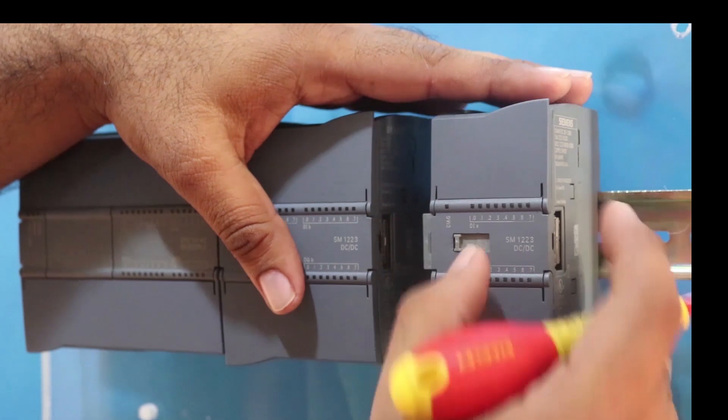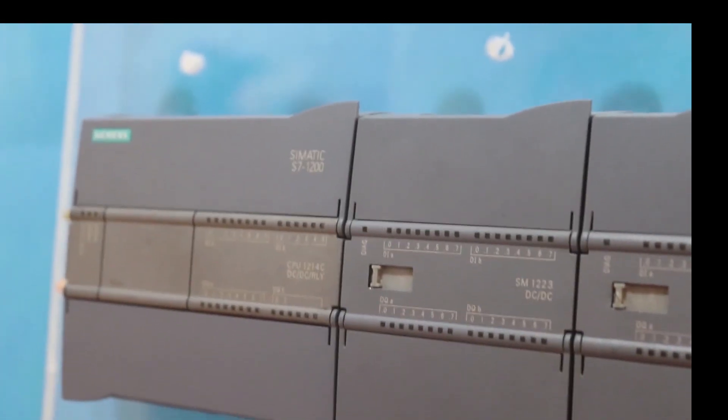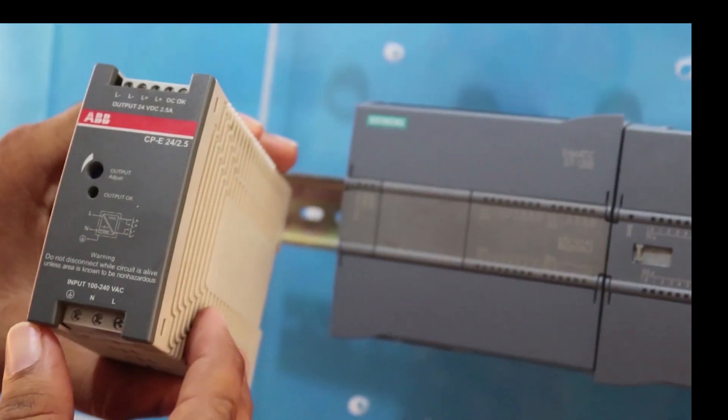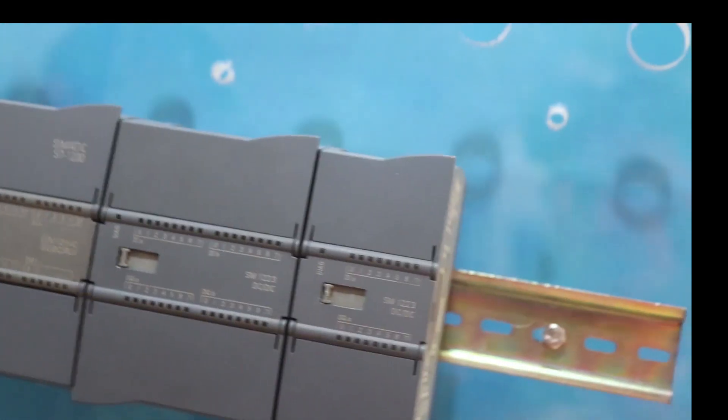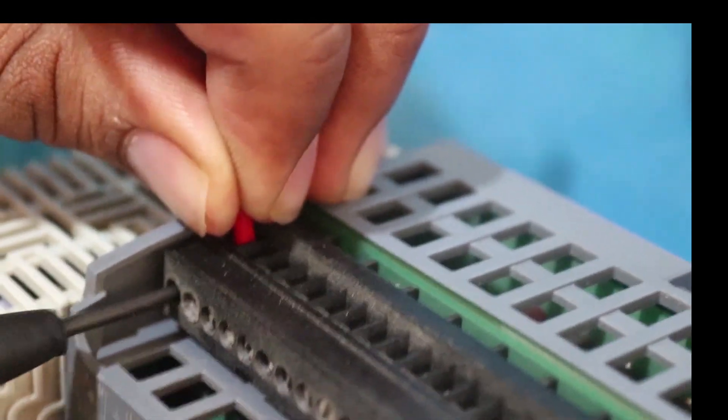Here is another IO module. We are going to connect it in line with the first IO module. I hope it's now very clear how the CPU shares data and power with other IO modules. To power up all the CPUs and IO modules, we need a power supply. We are going to power up our CPU using this power supply, and now it's time to make the cable connections.